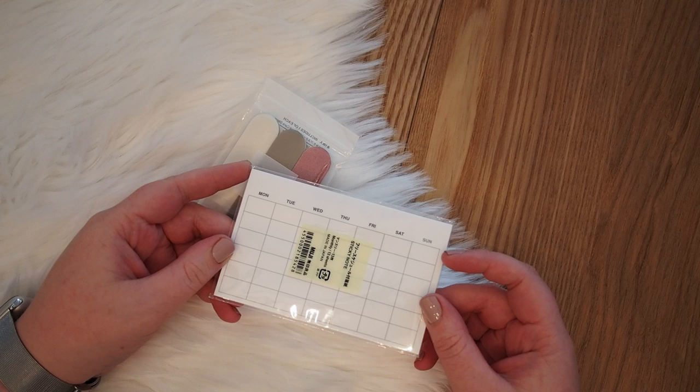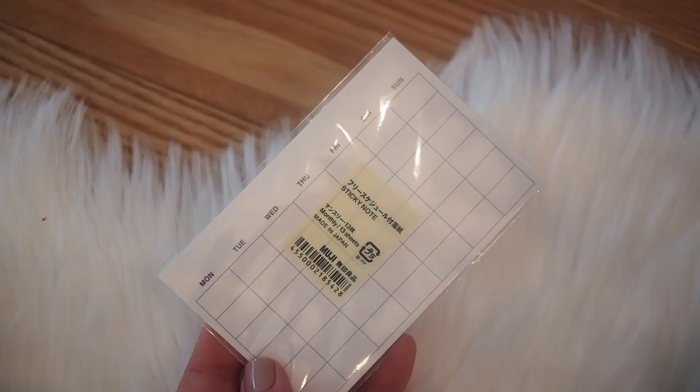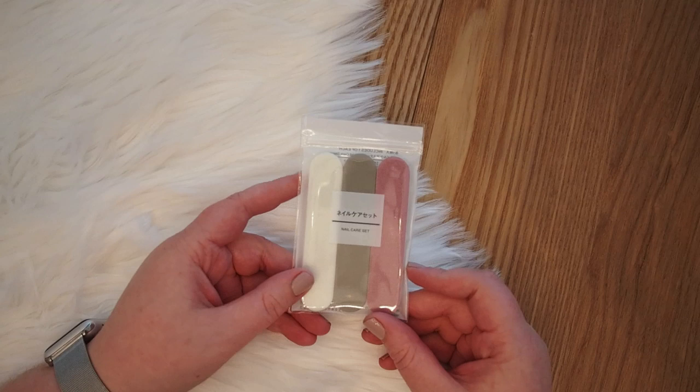Then some random things. I got these sticky notes which are like an empty calendar that you can fill in, and I thought that would be handy because then I don't have to draw the calendar when I want to do a calendar spread in my journal. It only has 13 sheets, so you can do a year and one extra month, but it's fine and I don't think it was that expensive either.